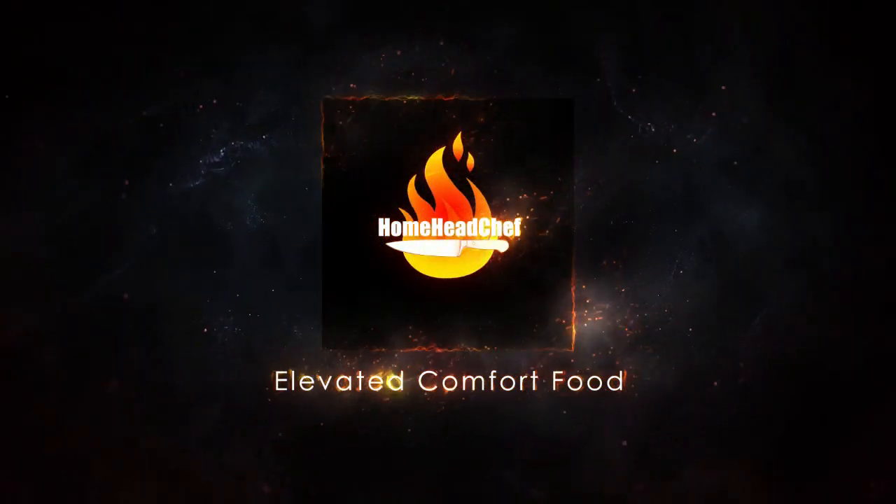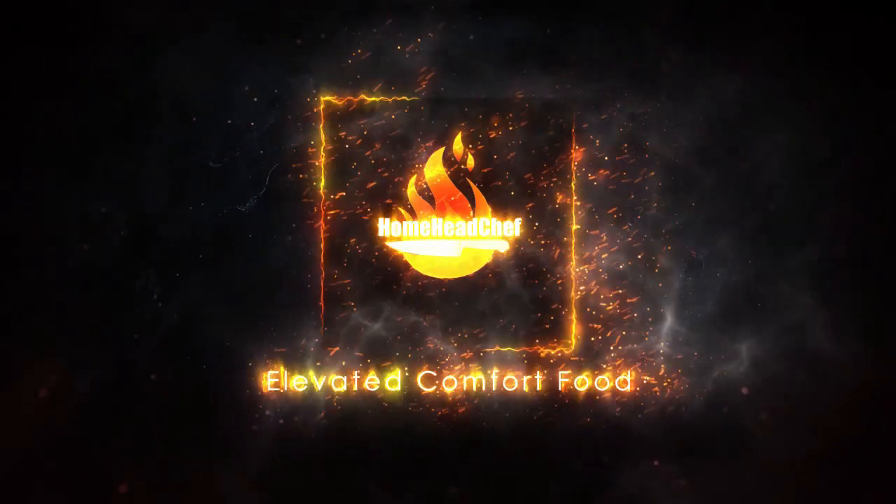Hi everyone, welcome back to Home Head Chef. I'm Chef Tony and today I'm teaching you how to make pizza burgers. I'm going to be sharing my grandmother's pizza burger recipe. I'm not sure where she got it from, but this is a big staple among my family and I want to share it with you guys today. We're gonna need quite a few ingredients — one of them is gonna seem odd, but I promise you you won't even know what's in there. So let's get cooking.